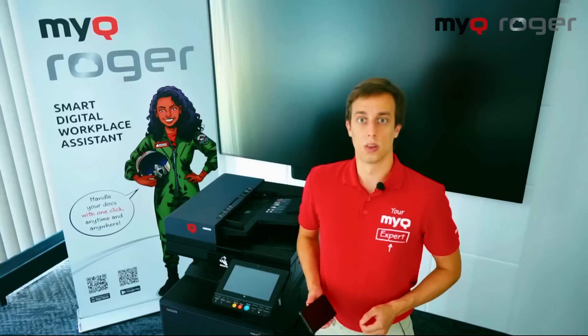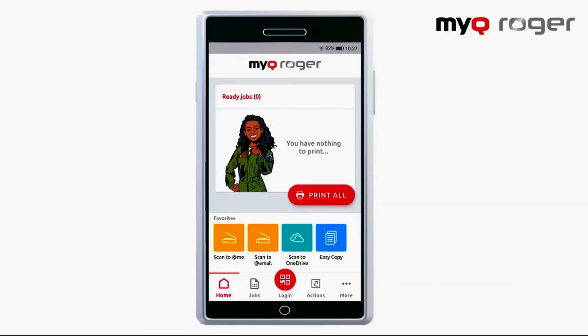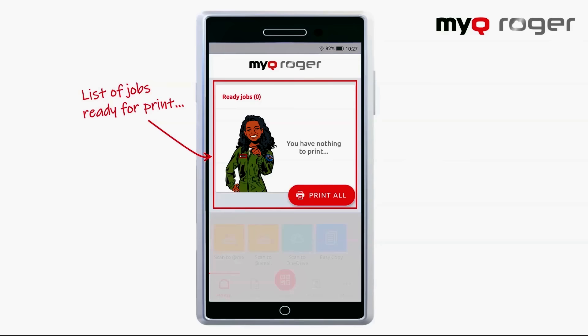We're going to be focusing on the printing function. First off, we need to open up our MyQ Roger app. Now on your home page, you can see all the print jobs you have waiting in queue for you, which you can immediately print out. You can also delete them if you realize you don't need to print them anymore.